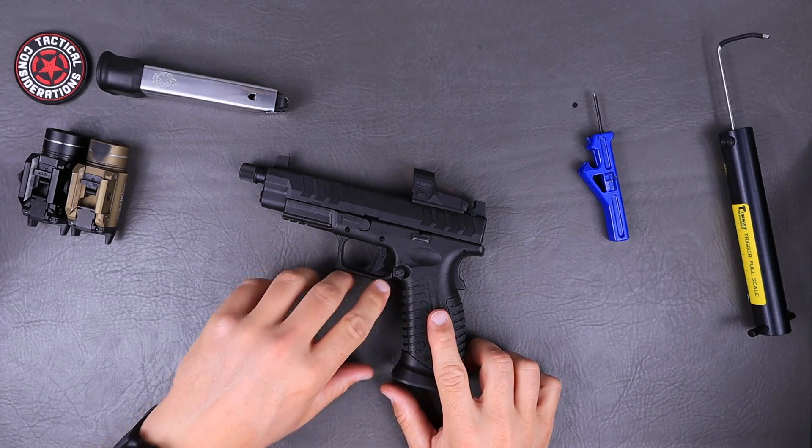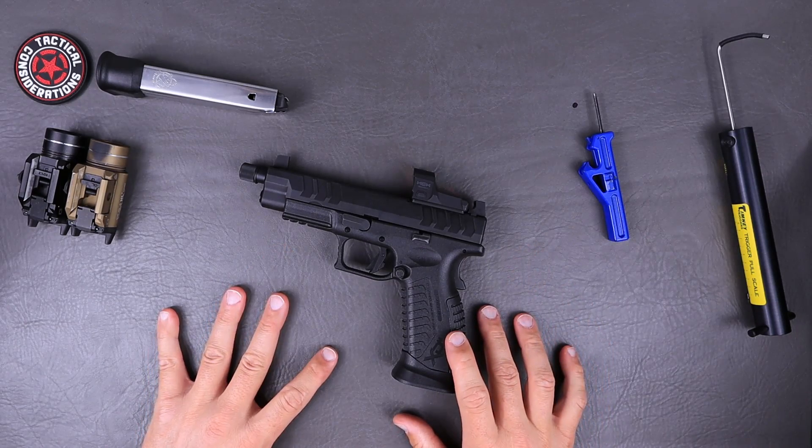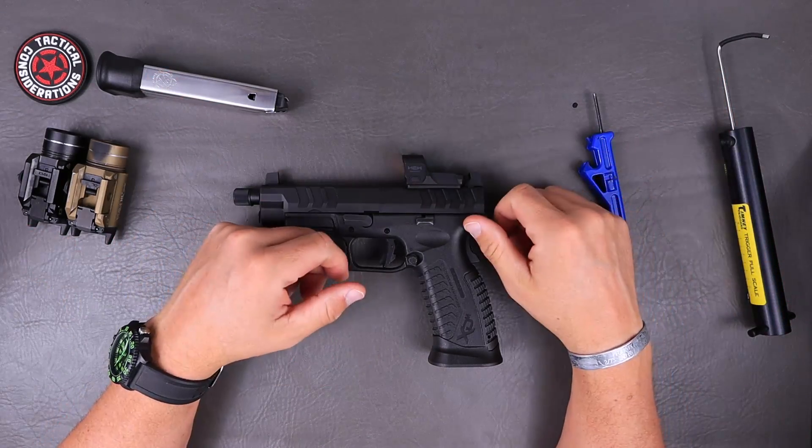Let's talk about anything that's come up with this, the performance, what I like, maybe what I don't like, if there could be some improvements — to give you guys information for a more informed decision on whether the XDM OSP Elite is something you want to look at. It is just a big hammer for the range — 22-round pez dispensers, integrated magwell from the factory. The size and weight definitely help you control it out there. It's extremely accurate and it has run like a top without any issues.